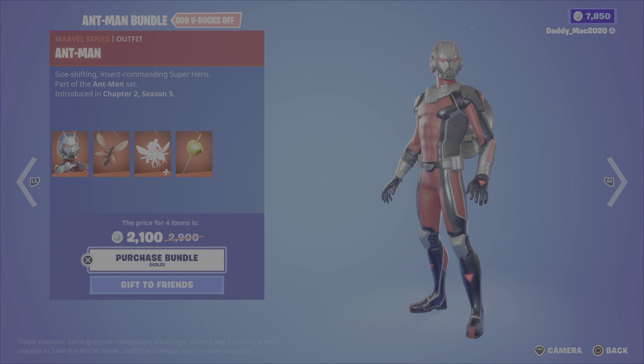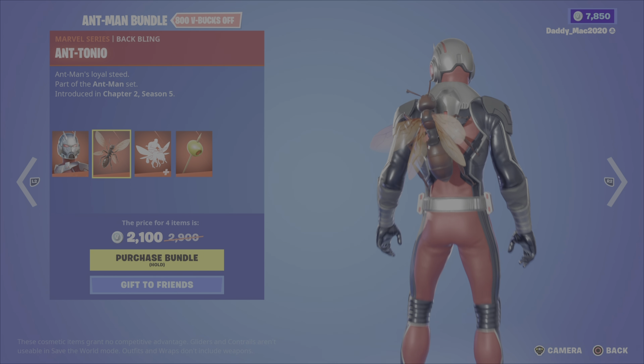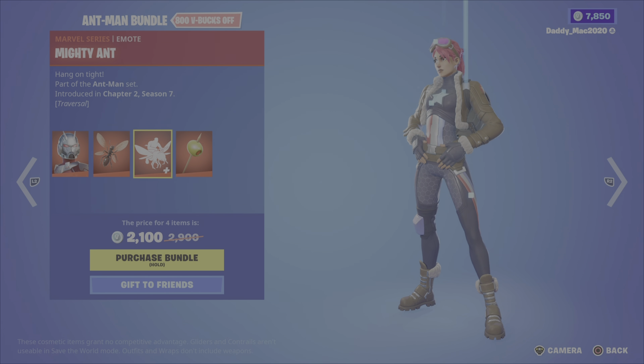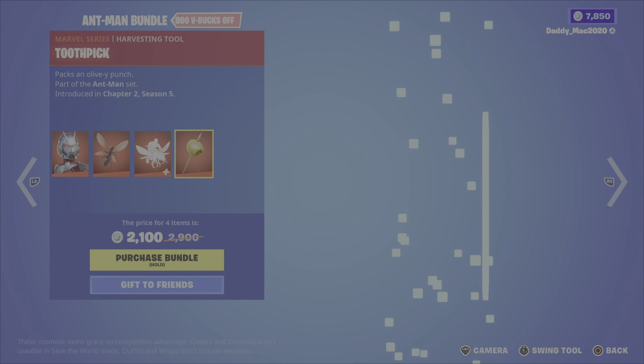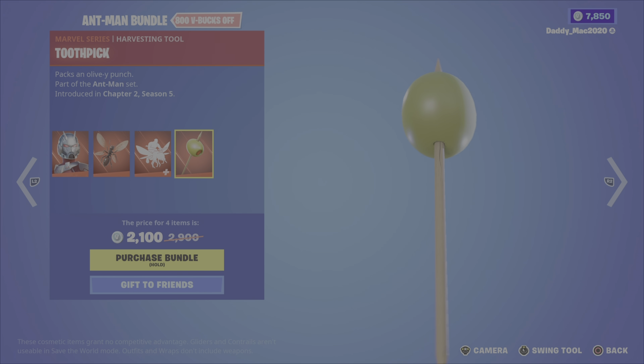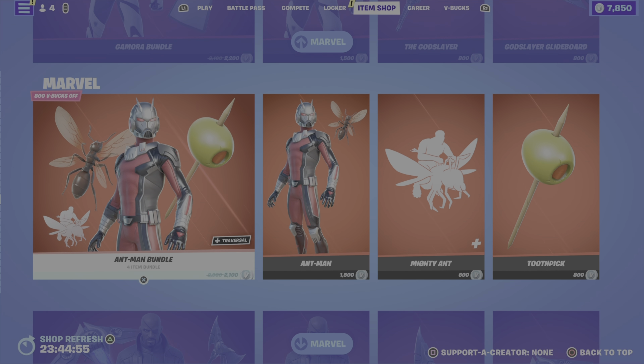Next up the Ant-Man bundle. It includes Ant-Man, the ant tonic back bling — things are creepy — the mighty ant emote, also creepy looking, along with the toothpick pickaxe for 2,100 V-Bucks. Or you can pick up the outfit, the emote, or the pickaxe on their own.